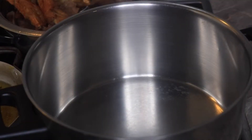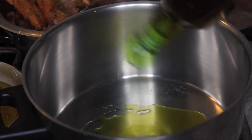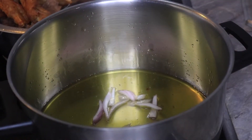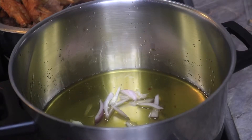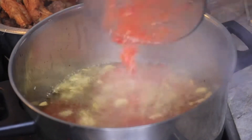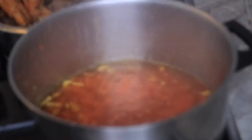Now let's prepare the stew. Put a pot on the fire and add in your vegetable oil or extra virgin olive oil, depending on the one you're using. Allow the oil to heat up for at least two minutes, then add in some diced onion — you can also add diced garlic if you like. Now pour in your blended pepper, tomato and onion and allow it to steam for at least five to ten minutes.